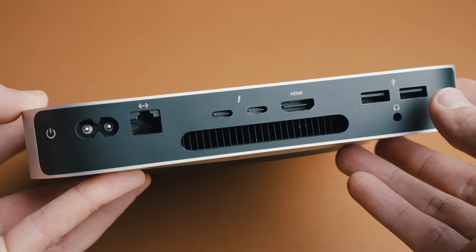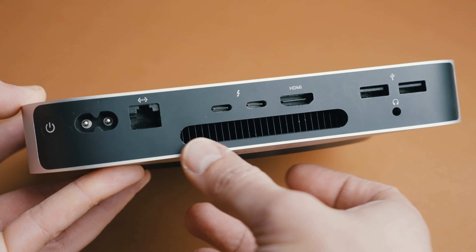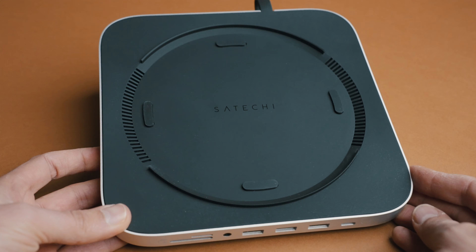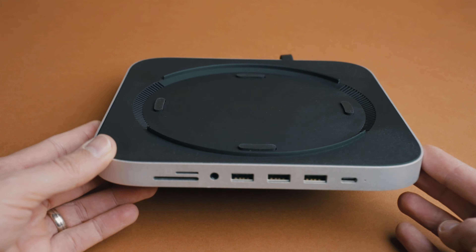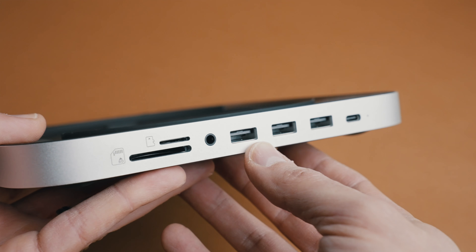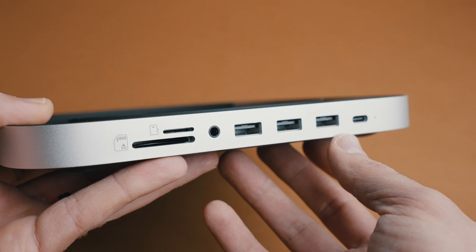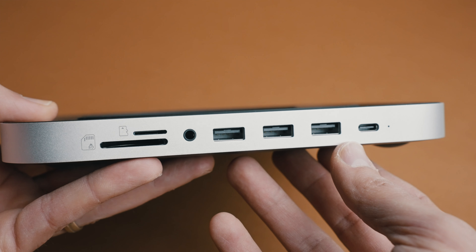One con that I find about these Mac Minis, at least for me and my workflow, is the fact that there's no SD card reader and there's only two USB-C ports. So if you want something a little better, what I did is I went with the Satechi base for my Mac, as you can see here, and it looks pretty good and helps me have access to different ports that I normally use.